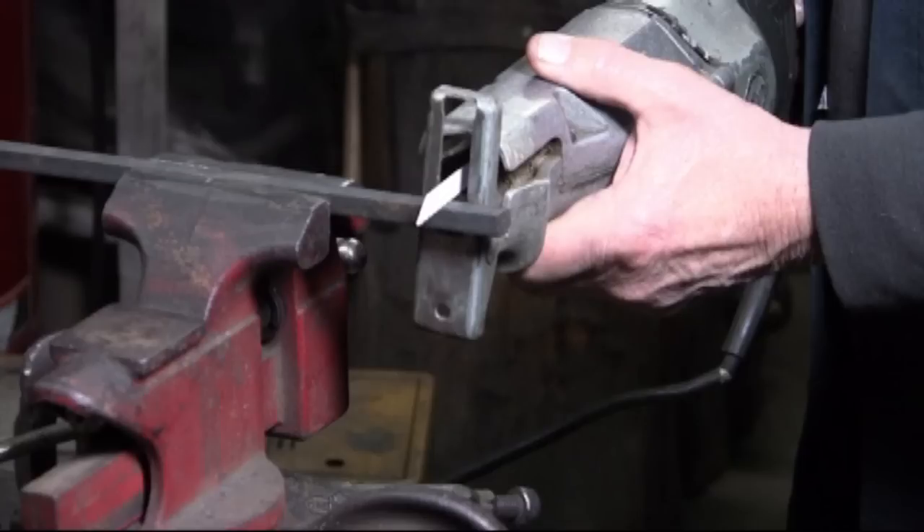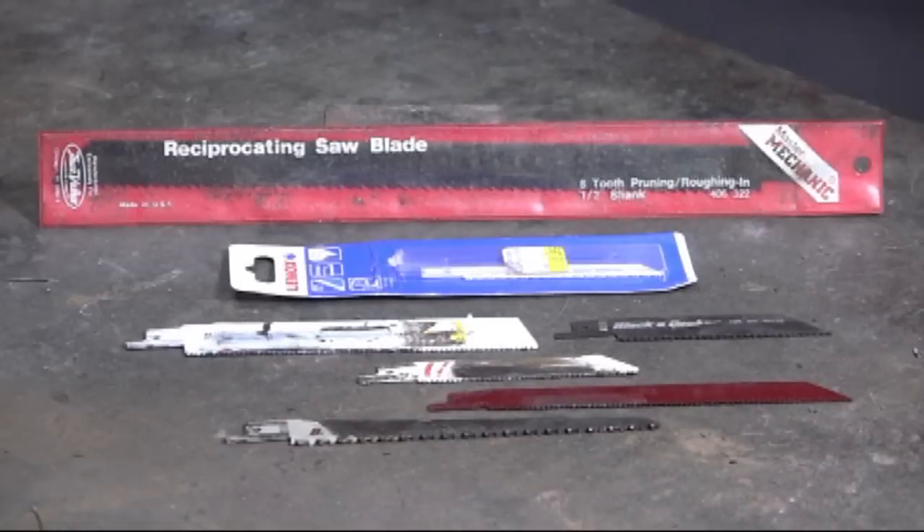The advantage of the reciprocating saws is that there are so many blade types available, whether it's for wood, metal, or plastic.